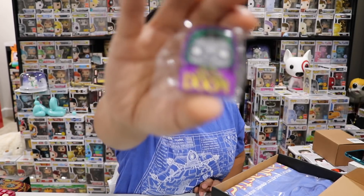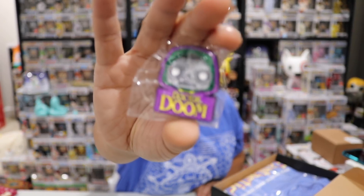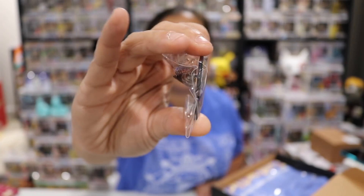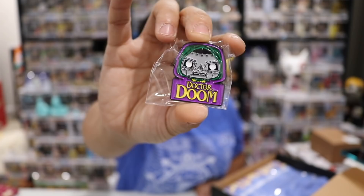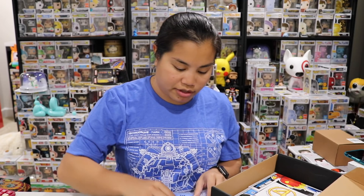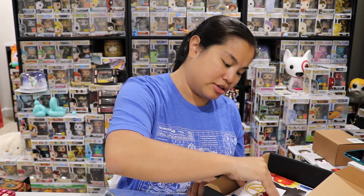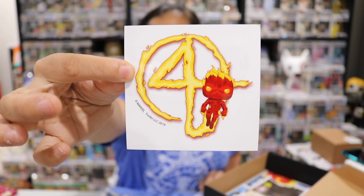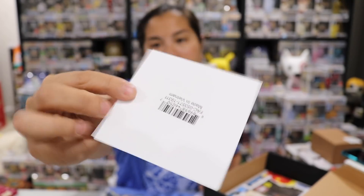Okay so this is what we see. We got our first item which is a pin - this is of Dr. Doom. It's a cool little enamel pin. And then before we do the shirt, we got this sticker of the Human Torch. So it's just a decal - maybe for your water bottle or something.